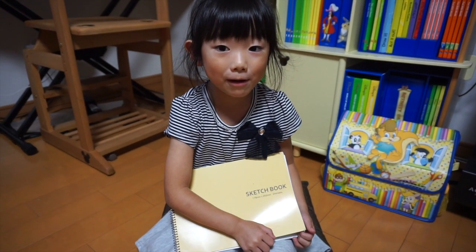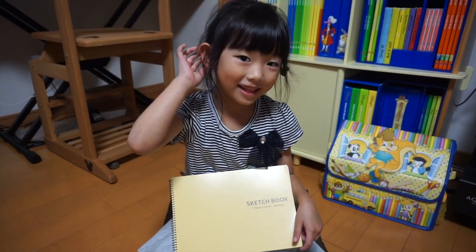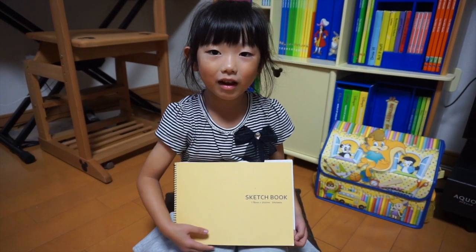I'm gonna read you a book about a fairy. So please listen to my learning words of the fairy book.